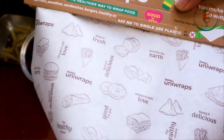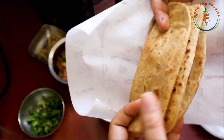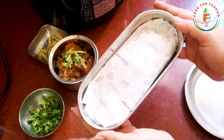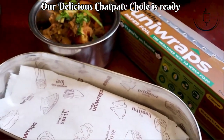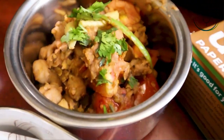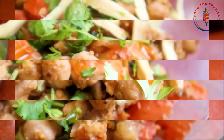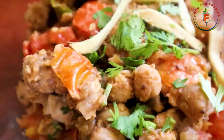I am packing it with paper foil — you will easily get it on Amazon, I will give you all the links in the description. We have packed it well and our tiffin is ready for today. I am going to put it up in the morning and it is perfect to keep it warm for 5 minutes before eating.